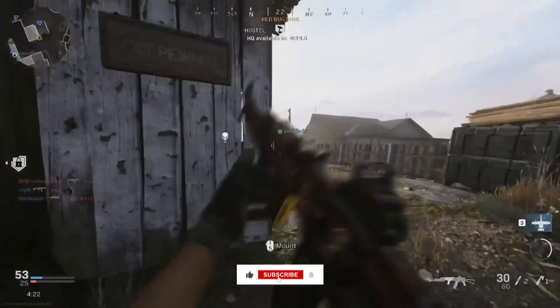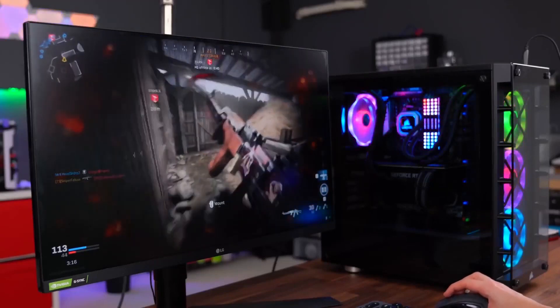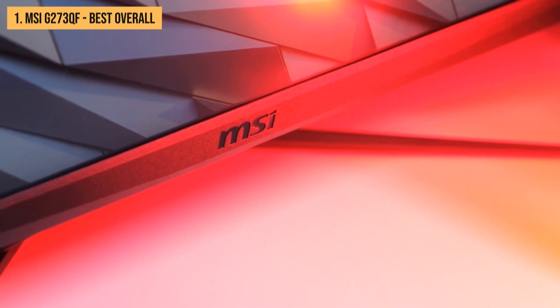Before we move on to our top pick, be sure to like, share, subscribe, and hit that bell icon so you never miss any of our upcoming videos. And now, drumroll please — the MSI G273QF, the winner by unanimous decision.